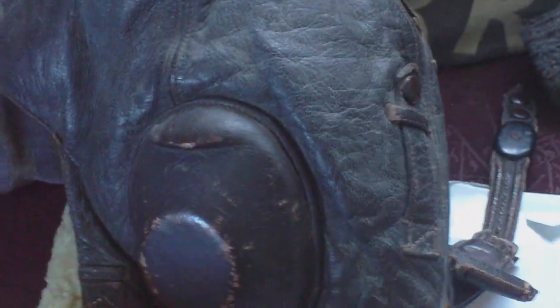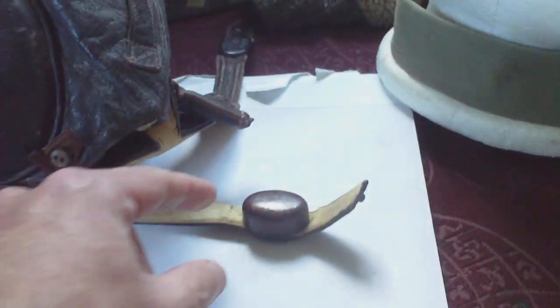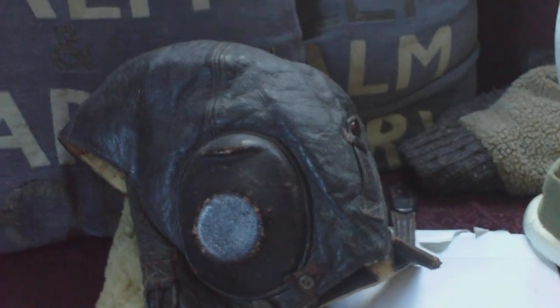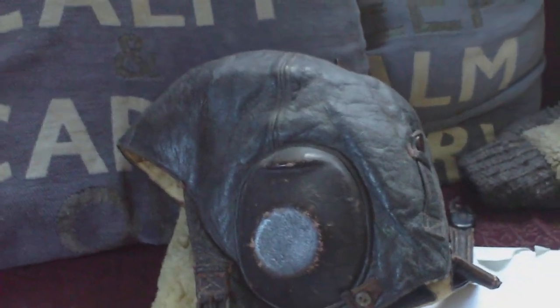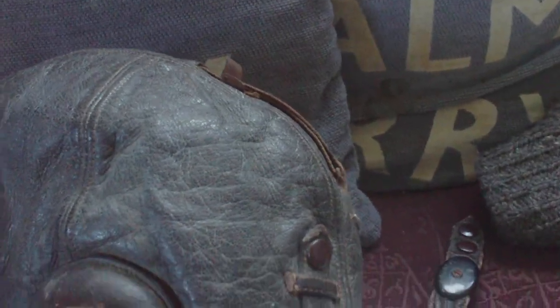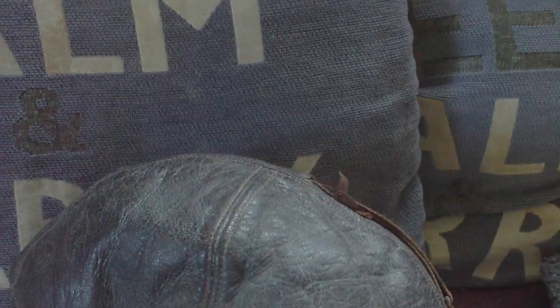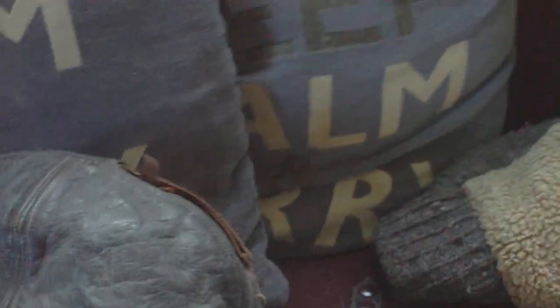So that's the new addition: a Luftwaffe flying helmet complete with the throat mic, which gives a good basis to build on. Still needed are a set of Luftwaffe goggles and a Luftwaffe oxygen mask. There may be a photograph of the type of mask in use.